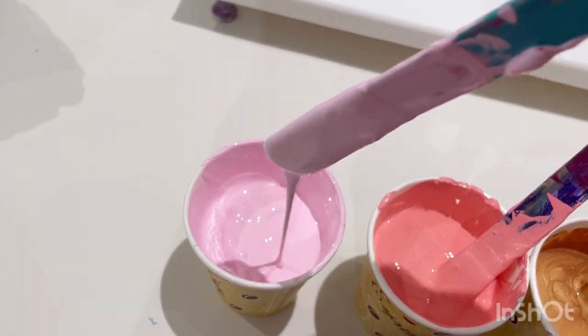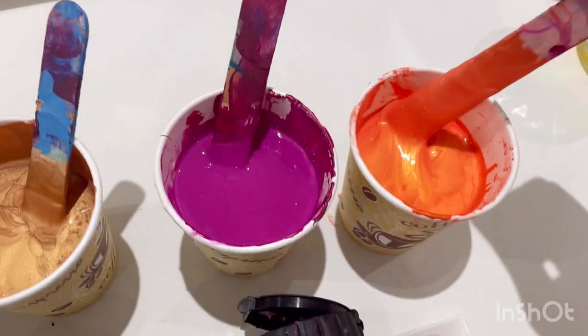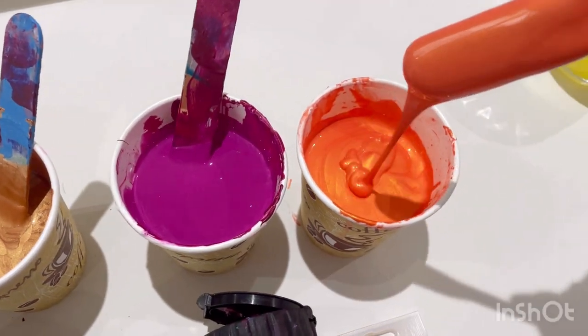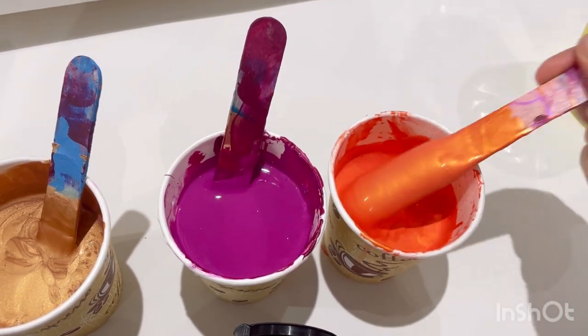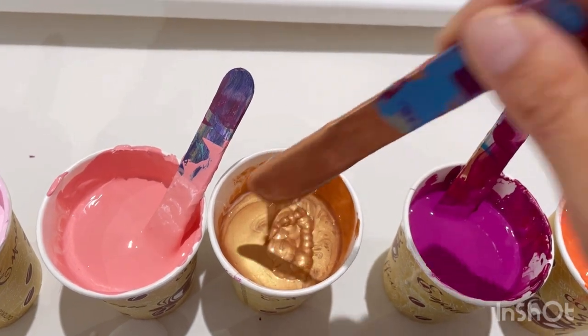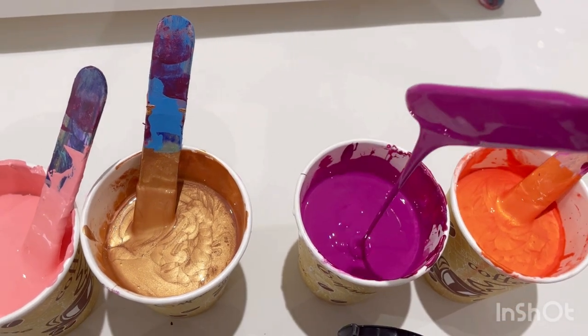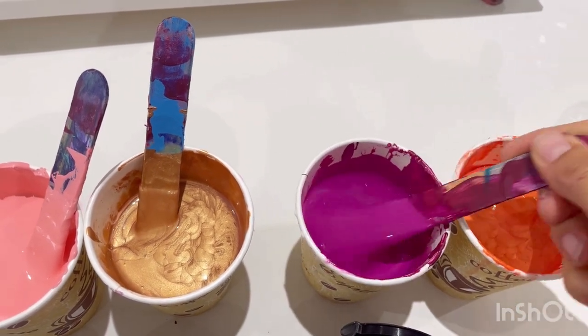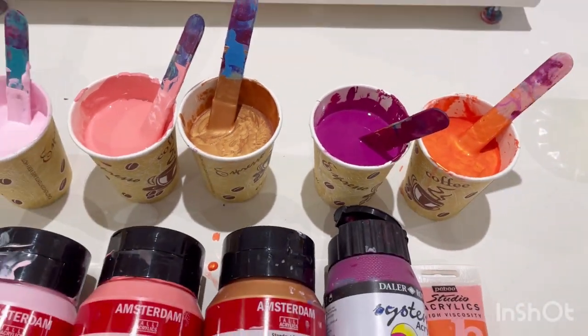It's always a good idea just before you start pouring to give all the paints another mix and recheck the consistencies, because especially if it's a warm day like today, the water will evaporate and the paints will thicken. So that's a bit too thick for me, and that one is slightly thick. This I would say is perfect — it leaves a bit of a trace but only for a couple of seconds, with a mound but not for too long. That's the consistency I'm going to match everything to.